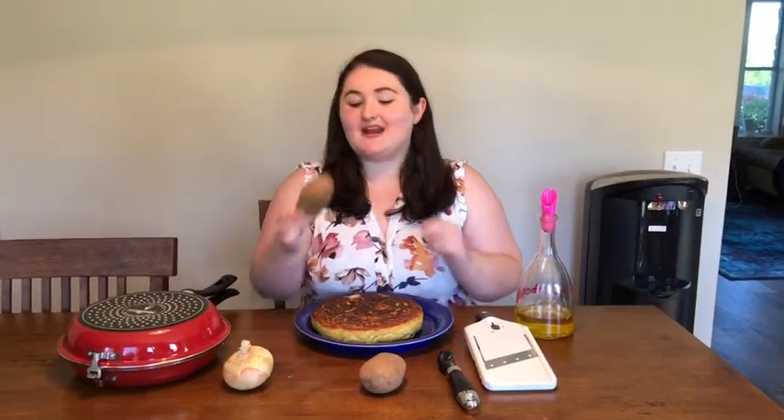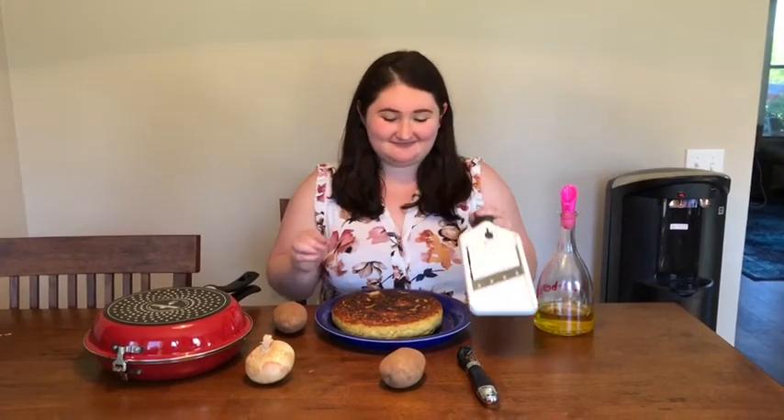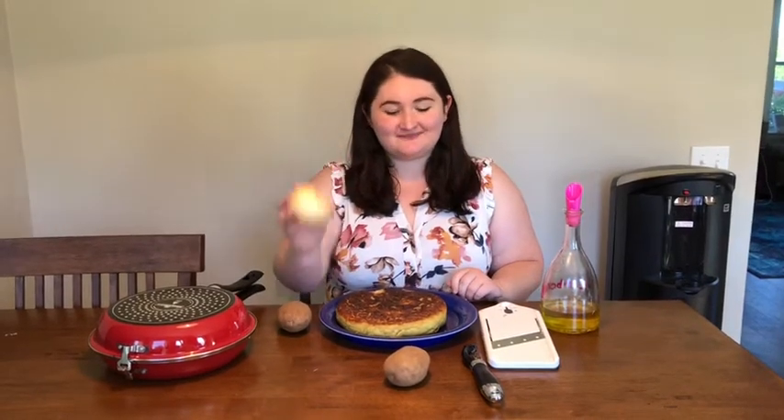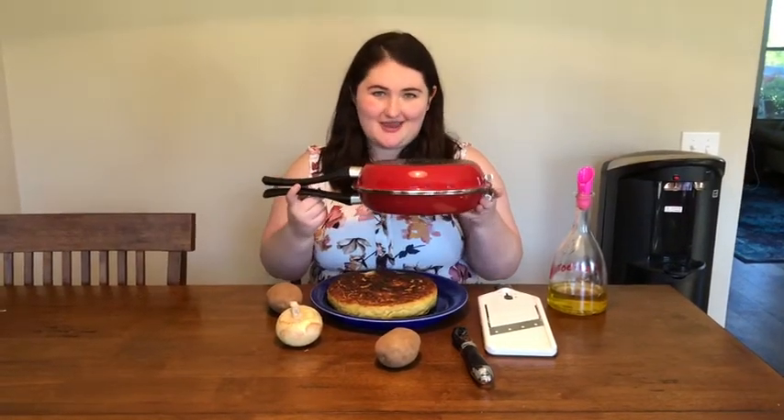Tortillas are made out of potatoes sliced super thin with this very sharp kitchen tool called a mandolin. It also has some onion and some olive oil. Tortillas are made with this very special tortilla pan.